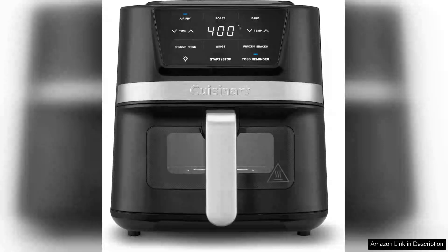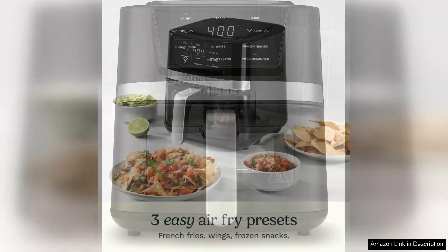The Cuisinart air fryer oven with a 2.6 quart basket combines style and functionality, making it a valuable addition to any kitchen. Its sleek black and stainless steel design not only enhances the aesthetic appeal of your countertop, but also promises durability.